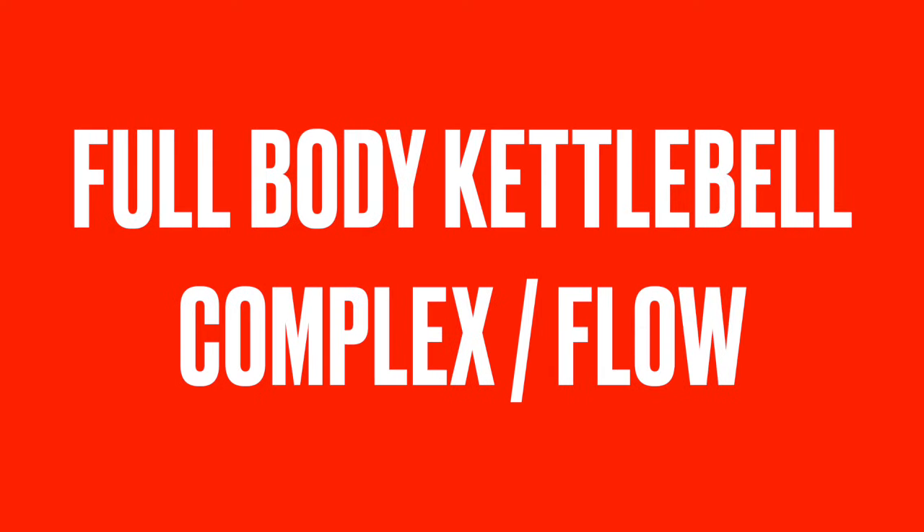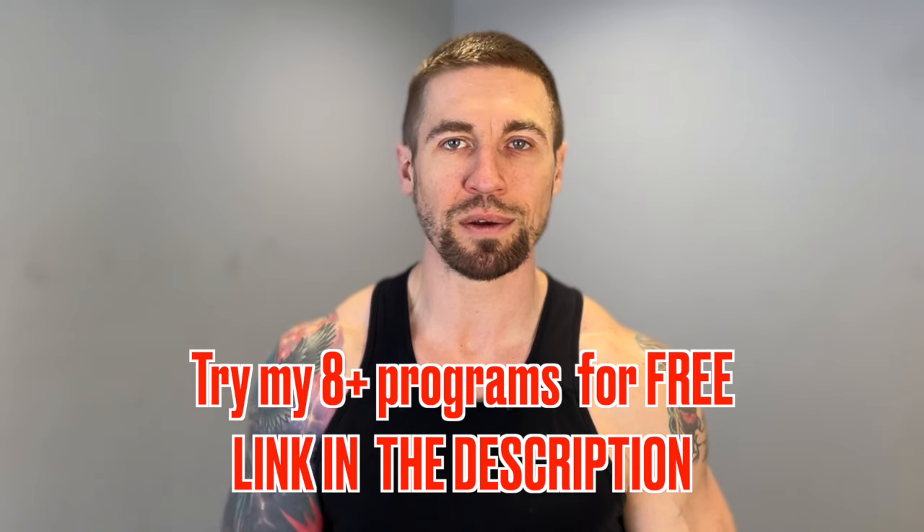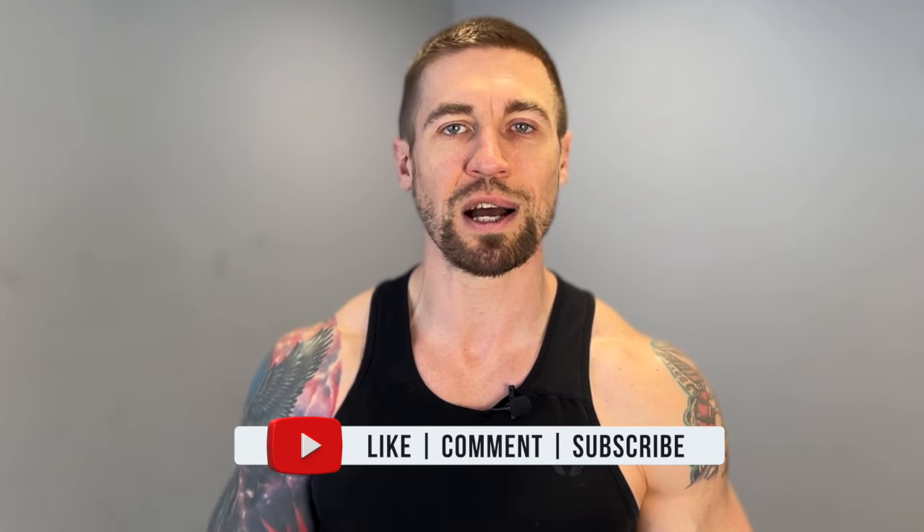Hey, what's up guys, it's Jay and welcome back to another workout. Today I'm taking you through a full body kettlebell complex slash flow. All you're going to need for this workout is one kettlebell. I'm going to walk you through each portion of this complex explaining proper technique, and then at the end of the video I'm going to walk you through a full live round so you can see exactly how to execute this complex.